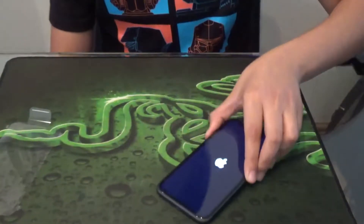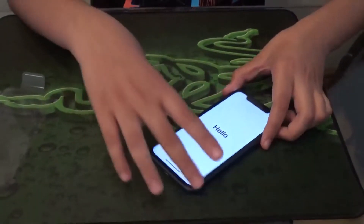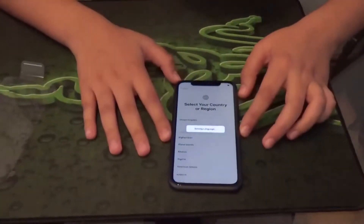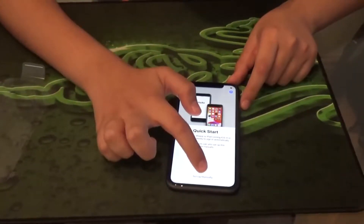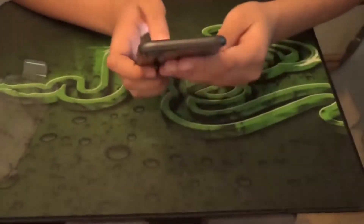The iPhone 11 Pro has a 5.8-inch Super Retina XDR display. I'll just swipe up, choose English, select United Kingdom, and we're going to set up manually. Now we're going to choose our Wi-Fi.